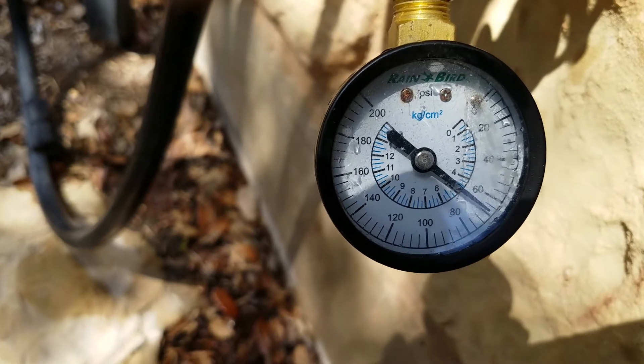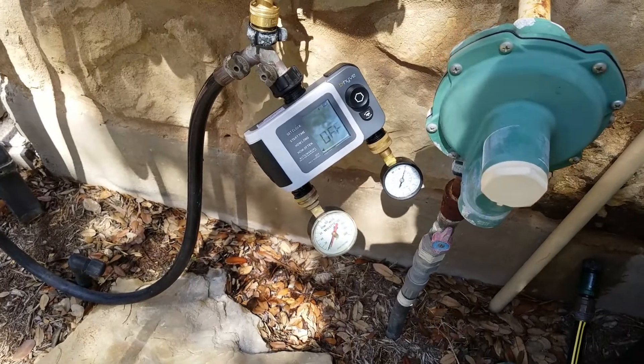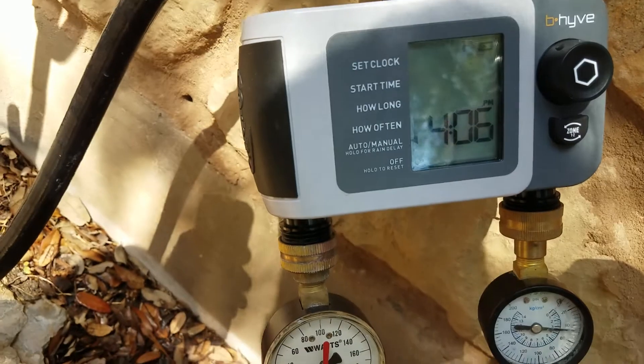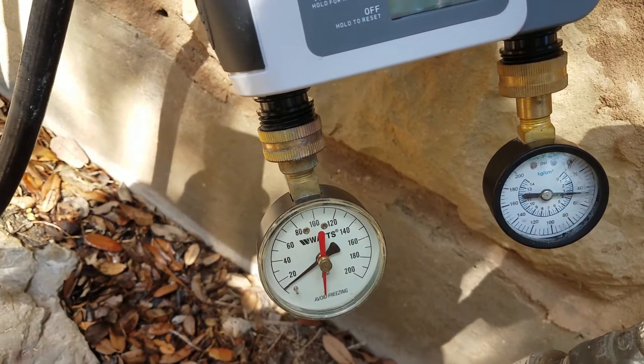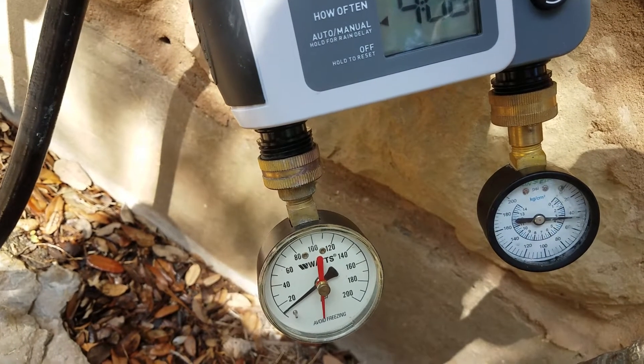Let's see what happens when we put the beehive on. We have two gauges hooked up. I'm going to attempt to run the app — two zones. And I think we're going to find only one zone comes on at a time. They had mentioned that before.